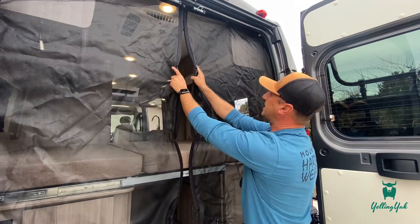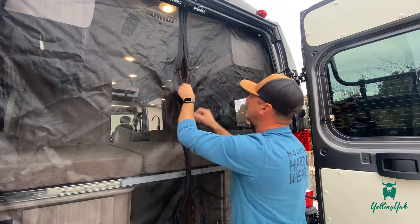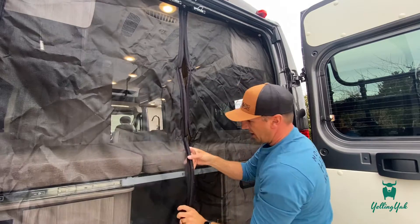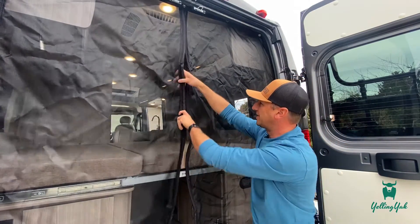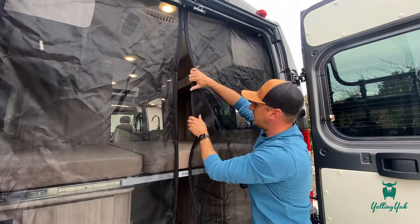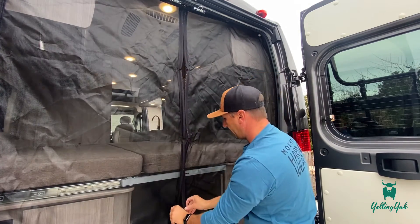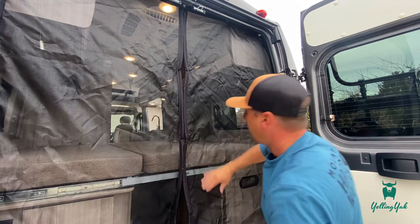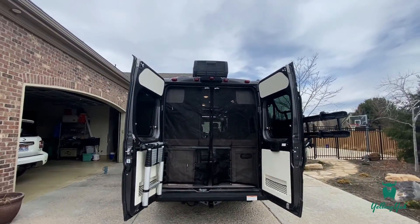Make sure the velcro isn't too tight. The center piece is just a magnetic strip. If it's been sitting stored up top for too long it can get a little misshapen, so you can rework and reshape it. These will then magnetically stick back together and close, giving you a screen door setup so you can sleep with open air.